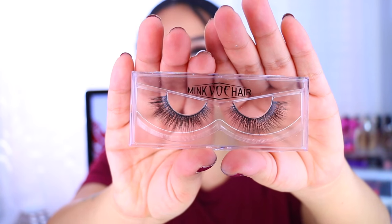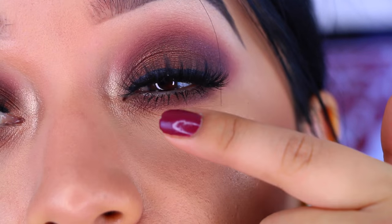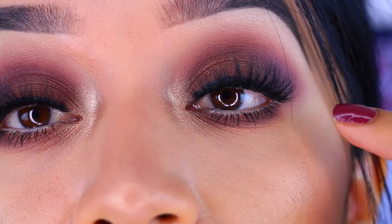These next lashes are so gorgeous — I haven't even used them yet because I've been too excited. The third pair I have are a little more natural, really long, and more individually separated, which I think looks really nice for a natural look. The last pair are the ones I'm wearing right now — they're really pretty, wispy, and fluffy. I hope you can see them because I'm wearing really dark makeup, but they are gorgeous.